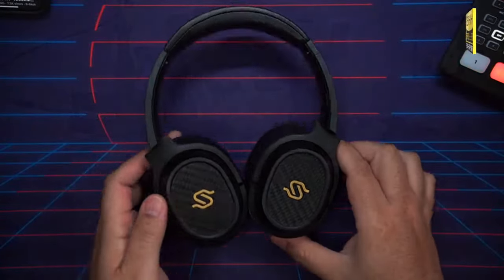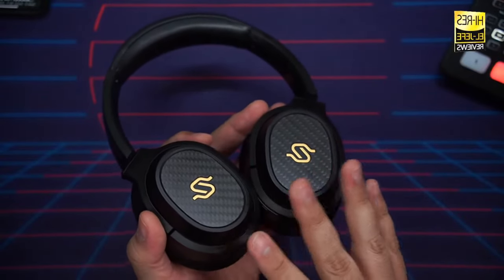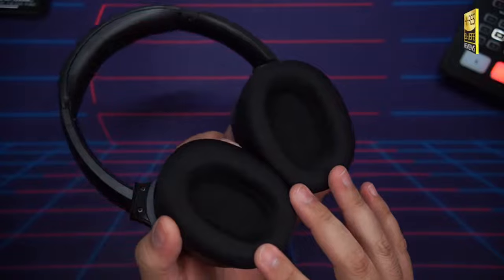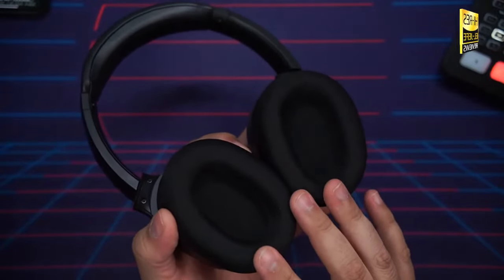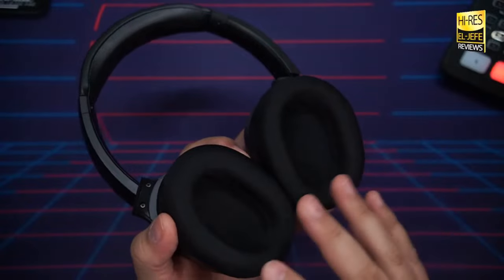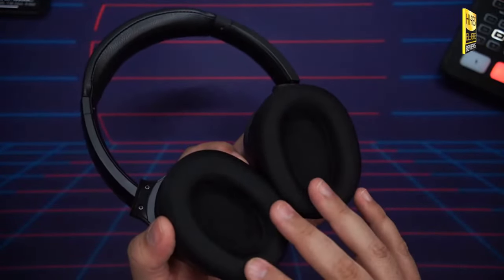Moving to the Edifier Connect app: these have app support on both iOS and Android. The app gives you access to the different EQ modes. Notably, when you change ear pads there are two different EQ modes based on which pad you're using — leather pads give more bass so the app adjusts accordingly. You also get gaming mode toggle, button control customization, firmware updates, and full reset options, all within the Edifier Connect app.